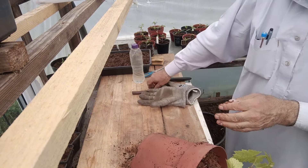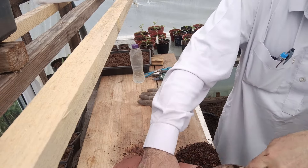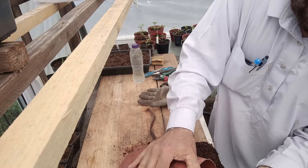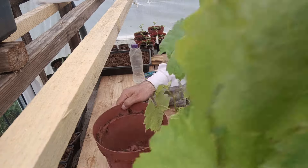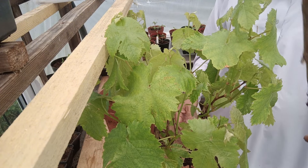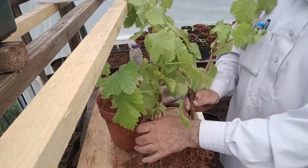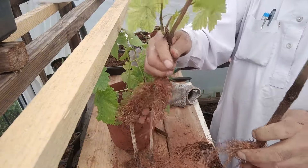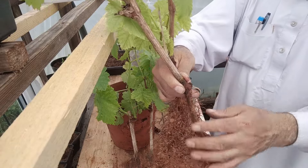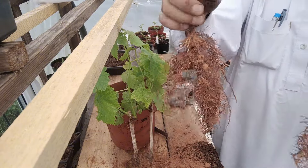Sometimes when you pull it out you break the roots. This is the dry one — it didn't germinate. I thought this one was in the soil, but I forgot it a long time ago. But these are in the sand.